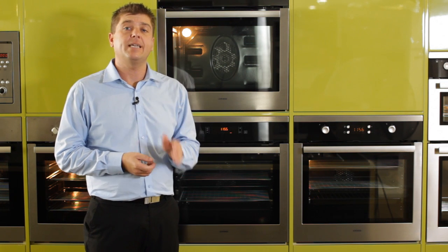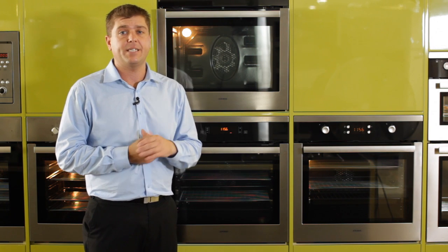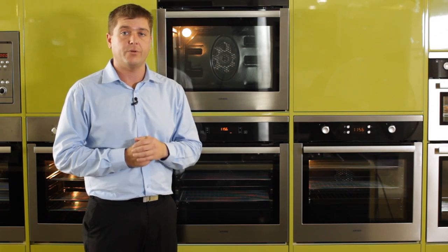During the pyrolytic cleaning function, the oven will lock itself at 280 degrees so you can't access the oven door. The door won't become accessible until the pyrolytic cleaning cycle has finished and the internal temperature of the oven drops below 100 degrees.